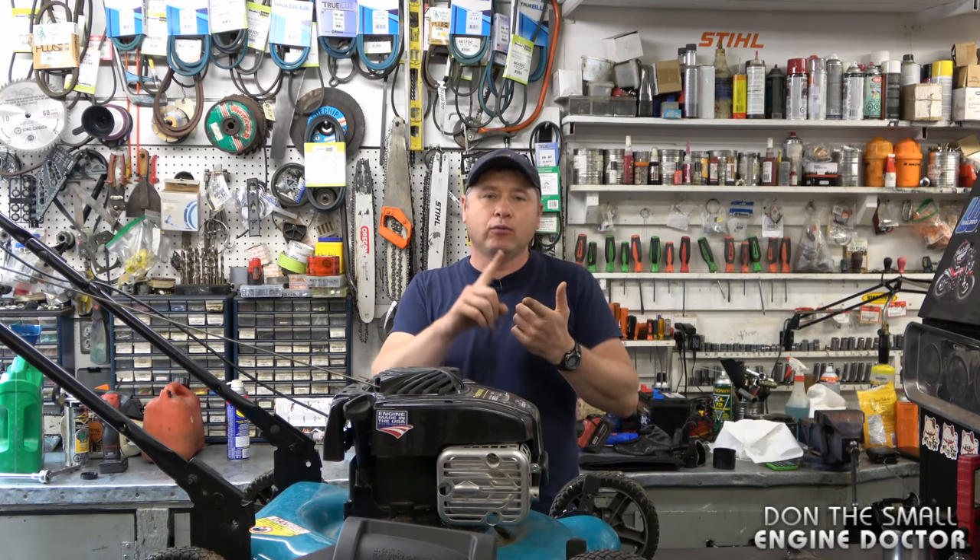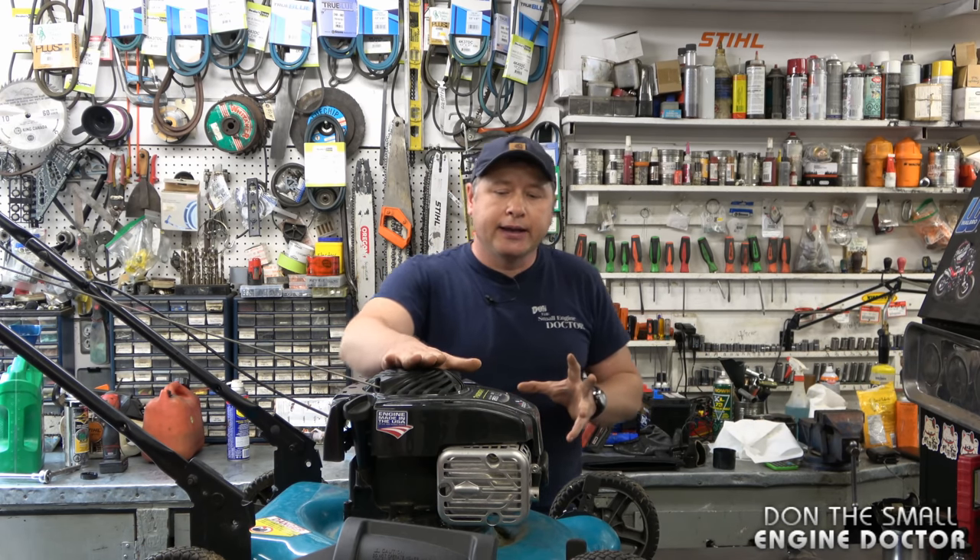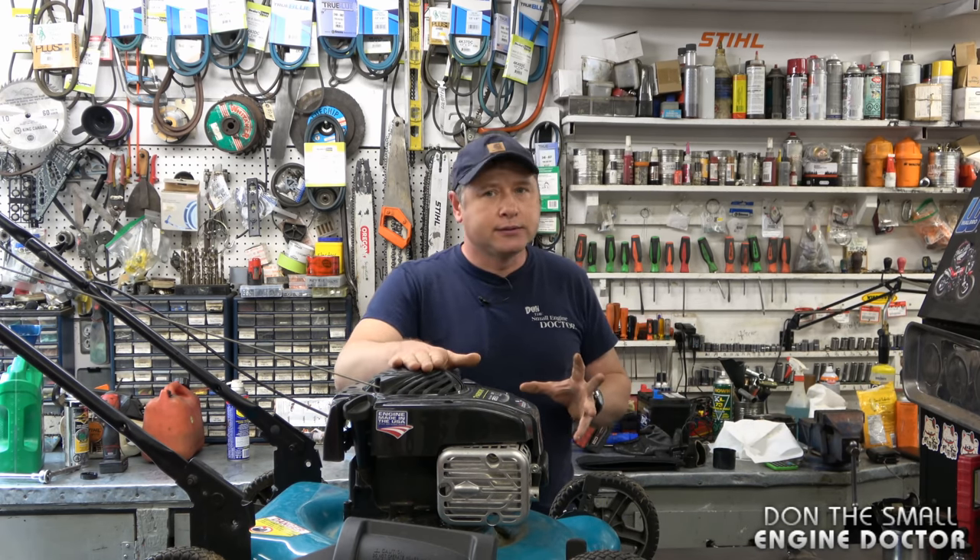I do have a video that shows how to replace a sheared flywheel key — the link is in the top right corner of your screen right now. So those are the most common reasons why lawnmowers come in my shop vibrating. To reiterate: number one is a worn-out, unbalanced, or bent blade; number two is a bent crankshaft, which can happen if you hit a blunt object and the machine stops abruptly; and the third reason is a sheared flywheel key.